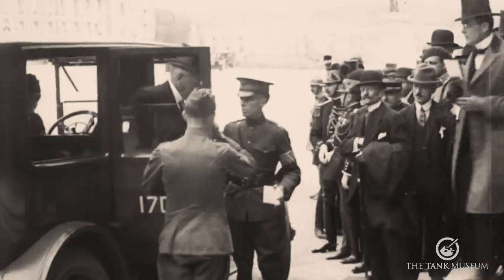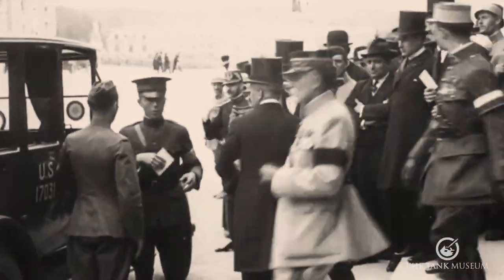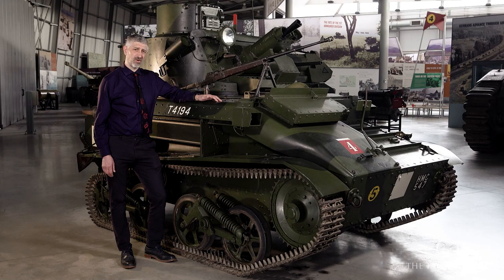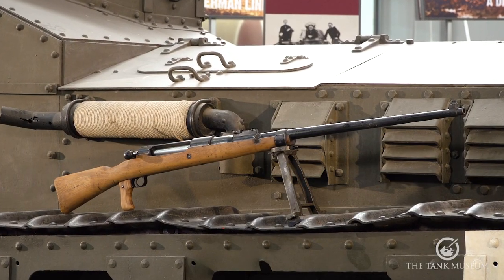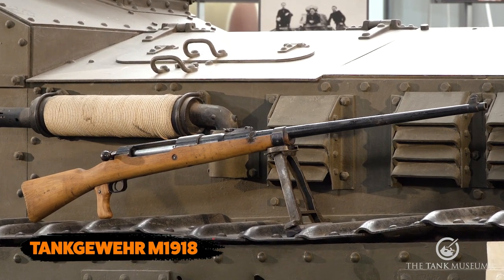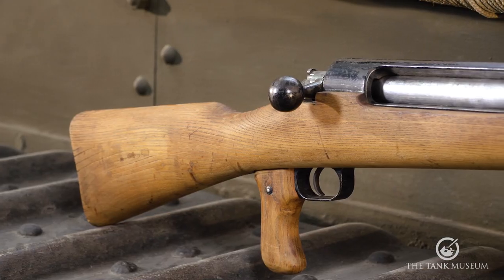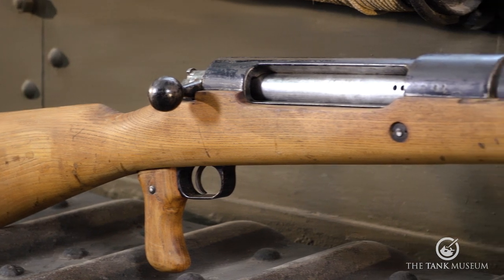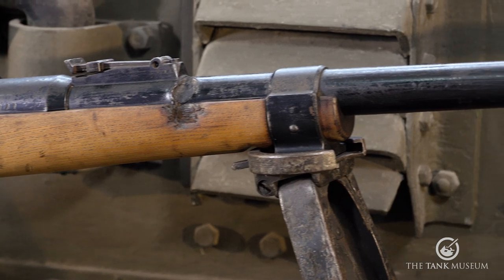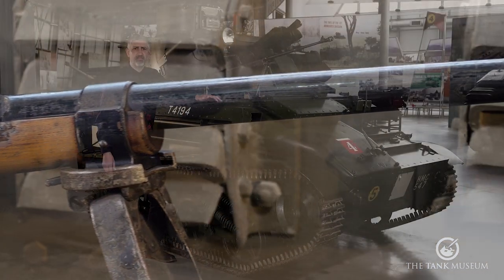For the Germans, the restrictions imposed by the Versailles Treaty meant that the employment of prohibited weapons had to be undertaken by more clandestine means. In the case of the Tankgewehr, the Reichswehr retained around 800 for training purposes. However, existing problems over its weight and powerful recoil meant the requirement for a lighter infantry anti-tank weapon was being actively explored.